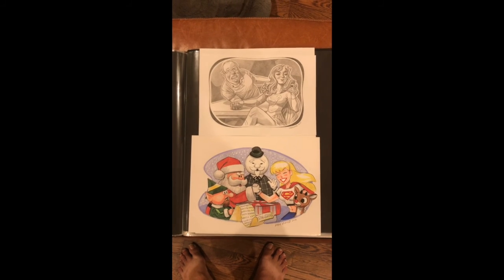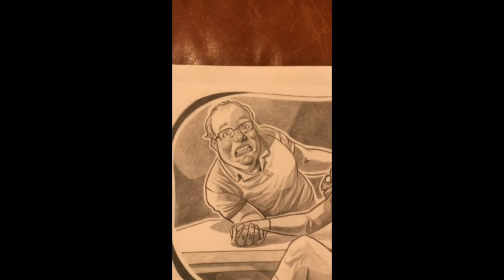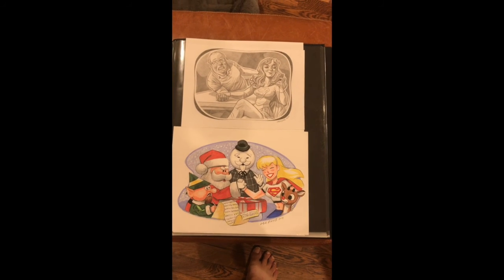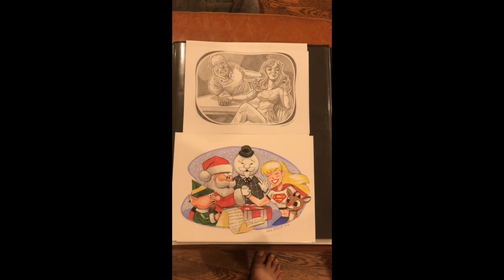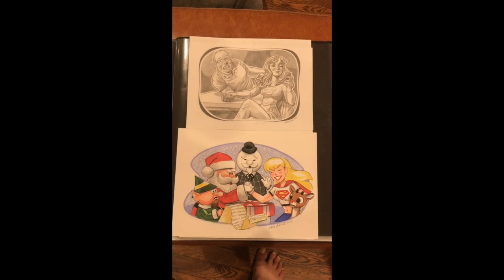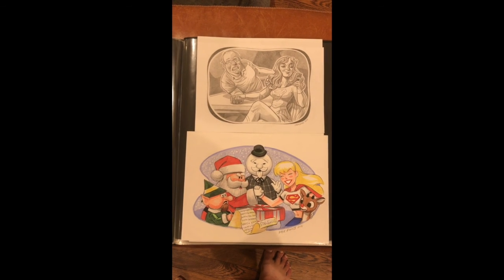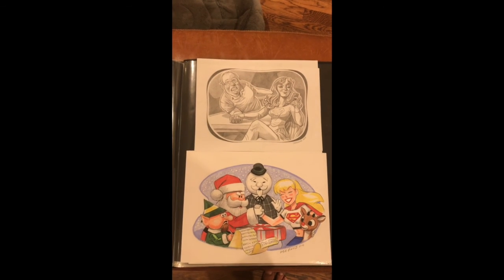The top one is by Anthony Carpenter — it's a Secret Santa, and I'm really thrilled with it. I think he did a great job capturing the real me. The bottom one is by Dave Akins, and Dave chose to do the Rankin-Bass Santa Claus against the pre-New 52 Supergirl from Peter David's run — a really good run, actually, it was a good story. So those are the last two of the arm wrestling theme.